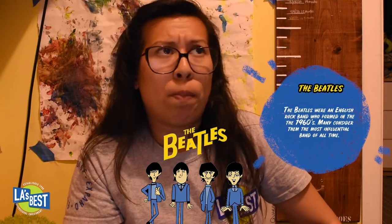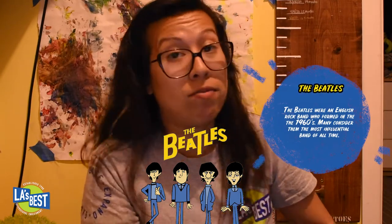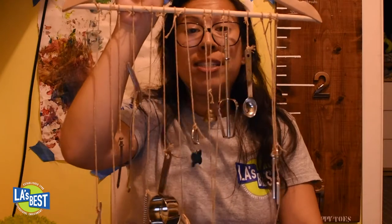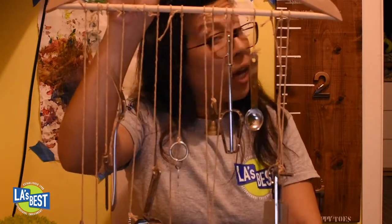Wind chimes were actually used by sailors so they could hear any shifts in the weather. Obviously there's no weather in here, which is why you can't hear my wind chime. I was also reading that wind chimes were part of the Beatles' music — if you know who the Beatles are, supposedly there were wind chimes in their music. I never paid attention to that, so you can YouTube it and check it out!